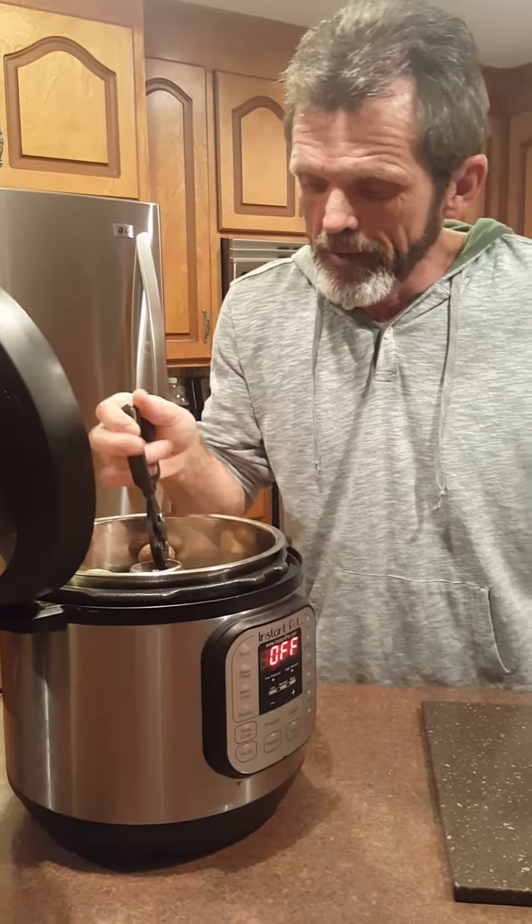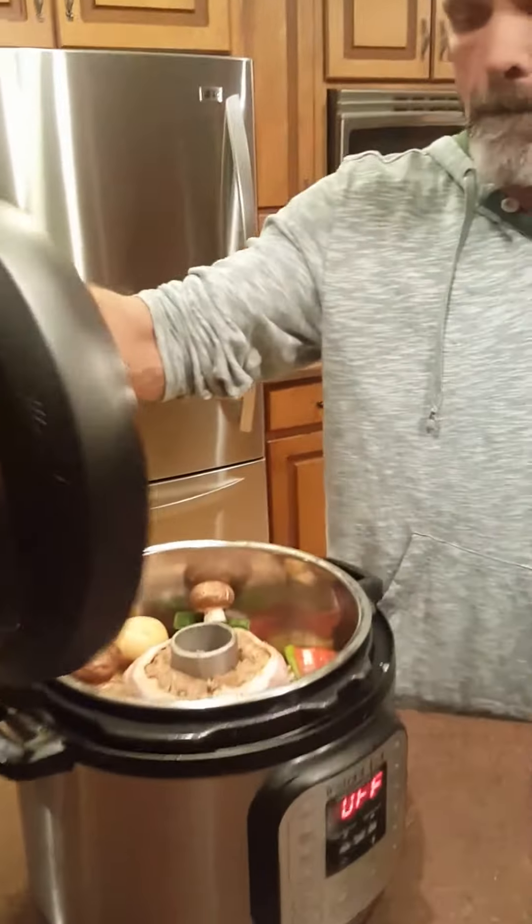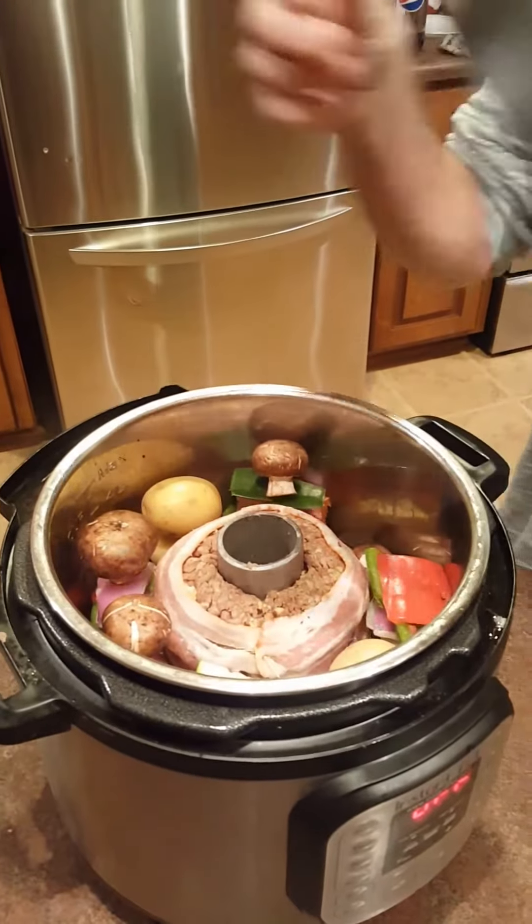I'm gonna sit it down in there now. That's beautiful, ain't it?